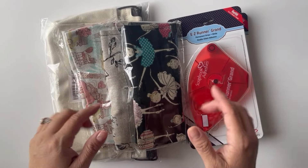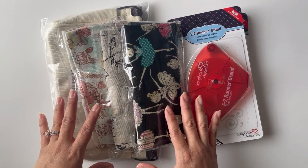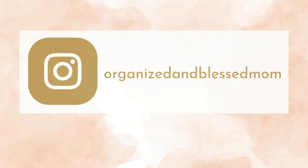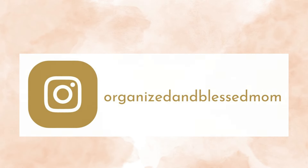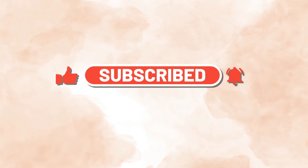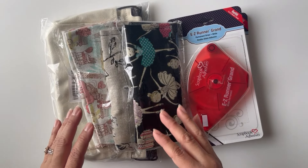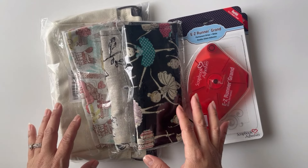Hello friends! In today's video I am going to do an unboxing of these journaling and crafting supplies that I got from Amazon. Hi, my name is Belinda, I'm the founder of Organizing Blessed Mom, and I'm back with another creative idea. If you're new here, please subscribe and turn on the notifications so you will know when a new video is posted.